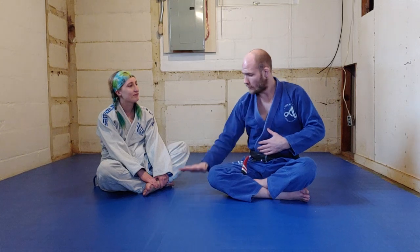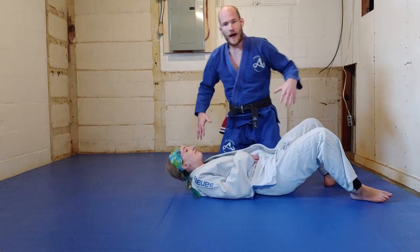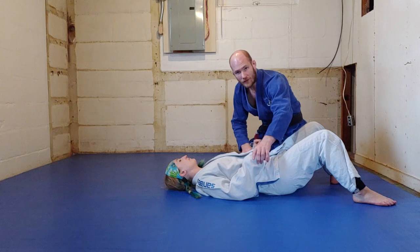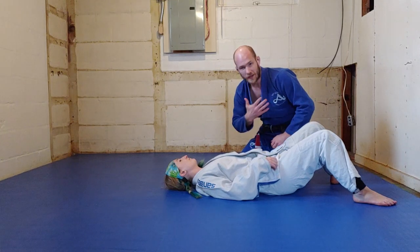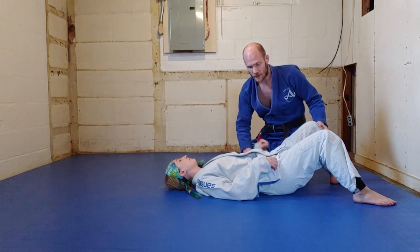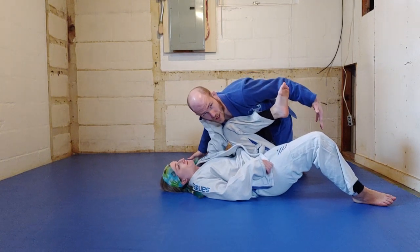Deny chest exposure to your opponent. At no point do you ever want to have an open chasm — an open space between your opponent's chest and your chest. As I go around and I get past Sammy's legs, Sammy never wants to have a situation where there's literally nothing in between my chest and her chest. She always wants to keep something between her chest and my chest so I can't get down chest to chest.